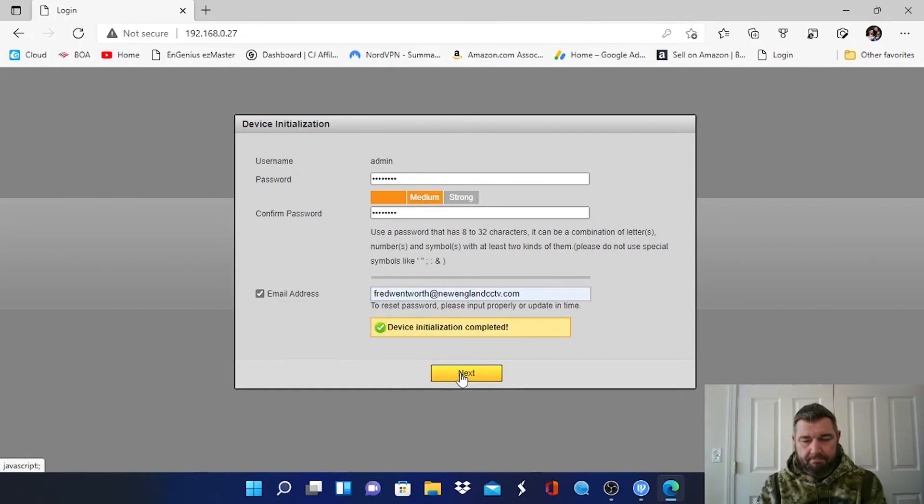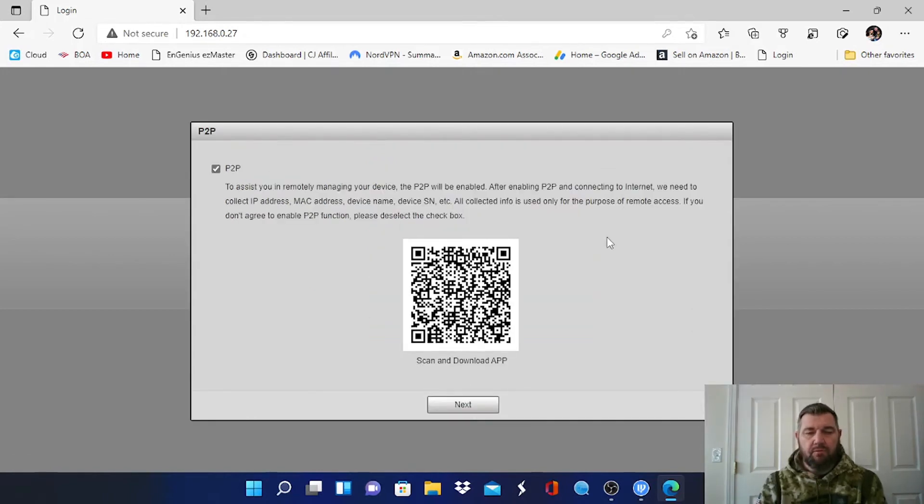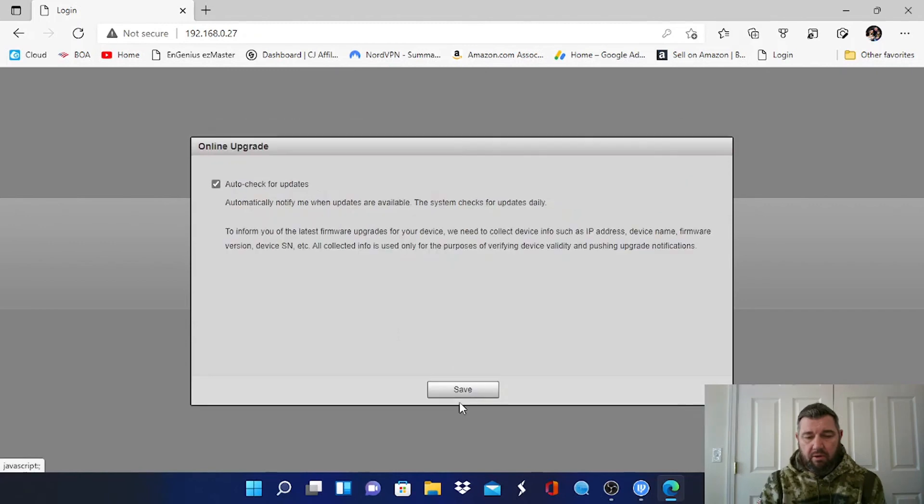If you want to use DAWA's DMSS phone app, you would download it to your phone through the App Store — there's a link going across the top of the screen right now walking you through how to do that. Once you download the DMSS app, all you need to do is scan this QR code and it will configure your phone to work with the serial number of this IP camera without an NVR. And if you put an SD card in the micro SD slot, you don't need an NVR to record either.